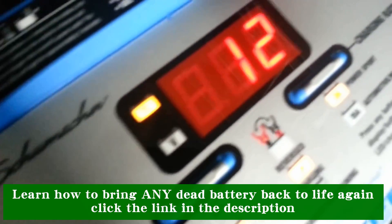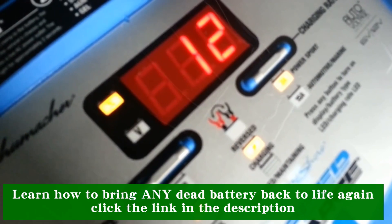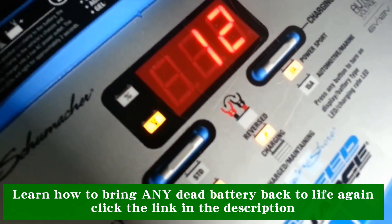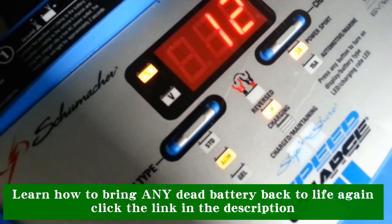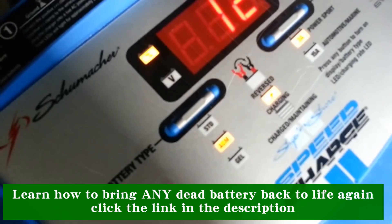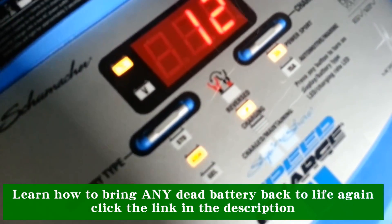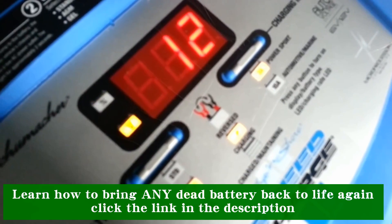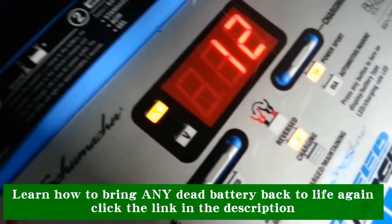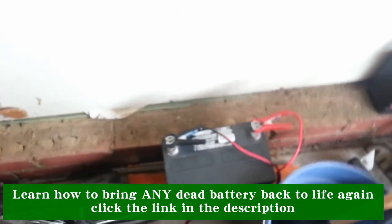There's my charger right there. As you can clearly see, this battery is sitting right now at 12 volts — the battery that would not take a charge. After removing the decal, I applied distilled water and charged it overnight. I just want to show you guys that so-called sealed lead-acid batteries aren't sealed after all.